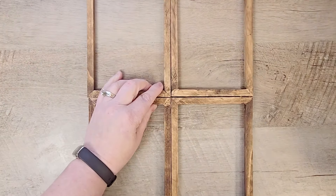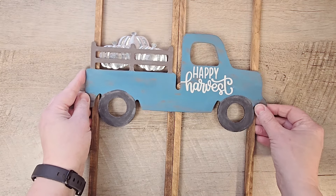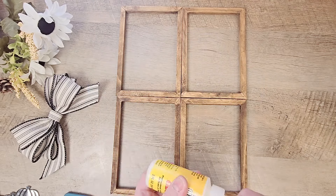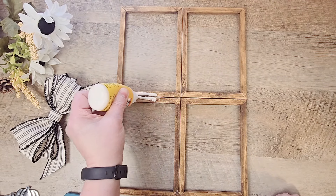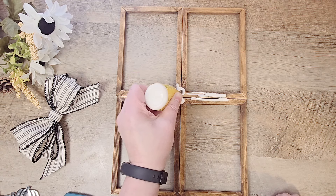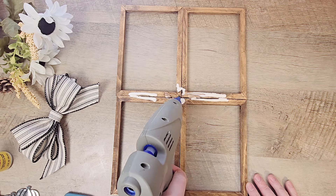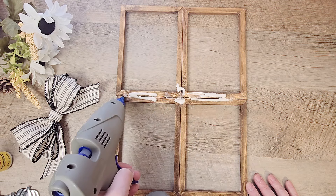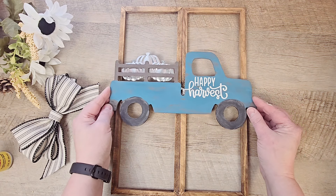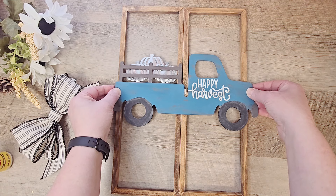Now the fun part — let's put all of these things together. I'm going to take this adorable truck and we're going to use hot glue and a little bit of wood glue and add that to the center bar of this window. I'm starting out with the wood glue because that takes a lot longer to dry, then quickly adding a stripe of hot glue onto our little row and placing down that truck. The hot glue helps the truck adhere quicker while the wood glue takes a little longer to dry.